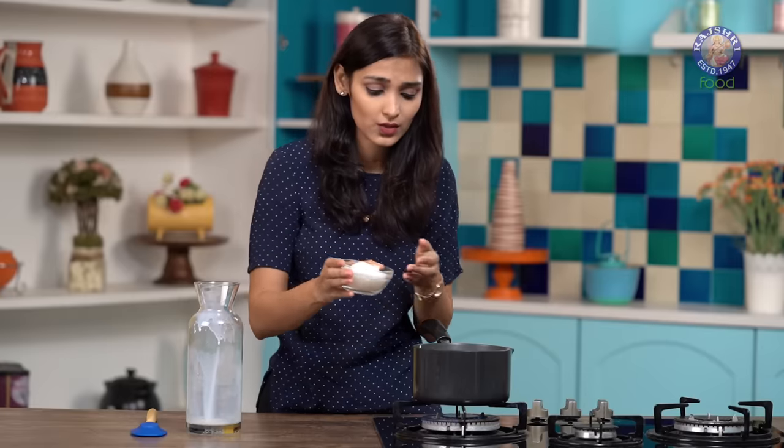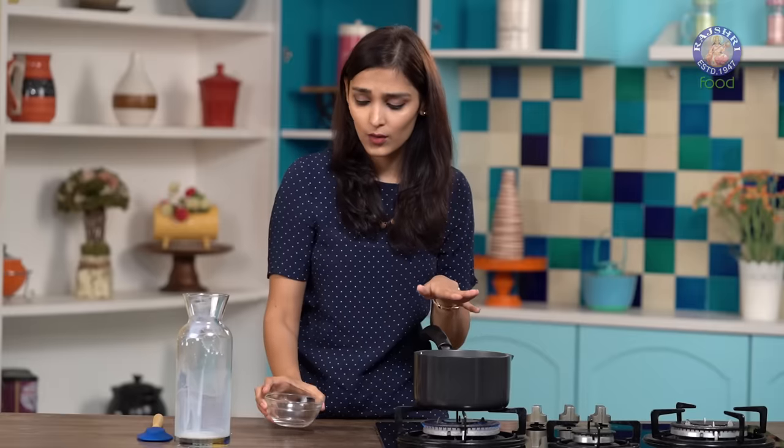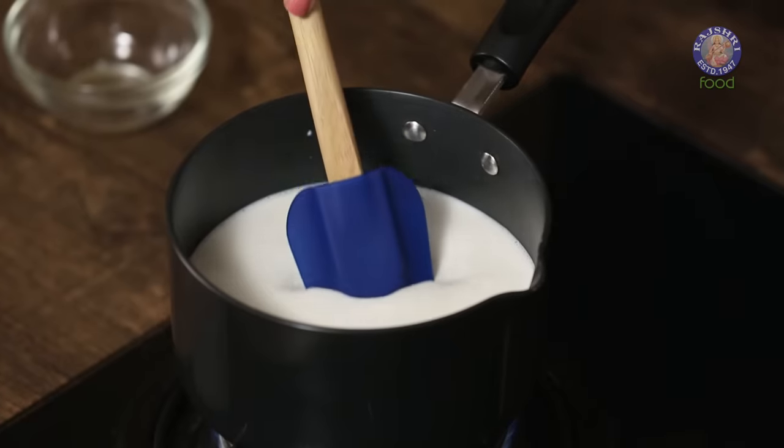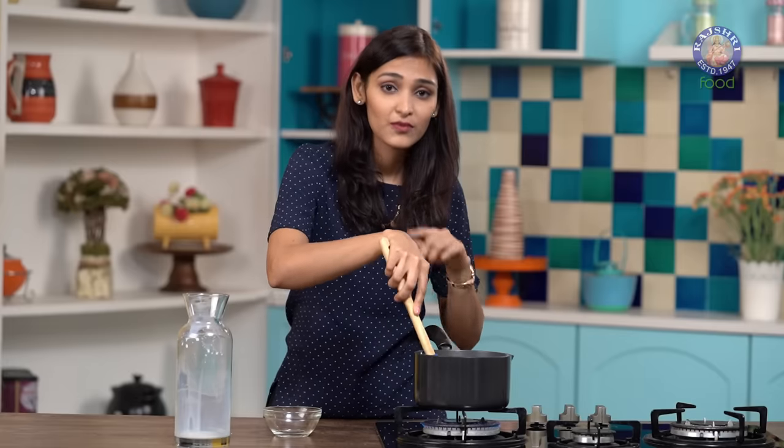Now we are going to add 2 thirds cups of sugar. This is regular sugar. We are adding this when the milk is still not warm, to ensure that the sugar doesn't crystallize after the condensed milk is warm. We are going to lightly mix it till the sugar melts completely. Make sure your milk doesn't boil over before the sugar melts.